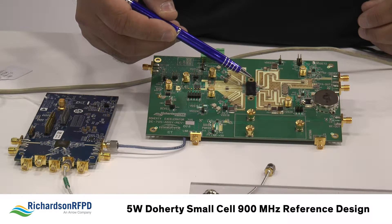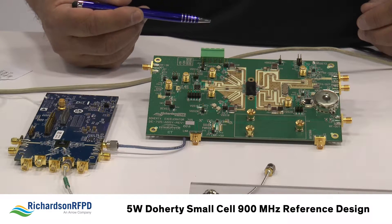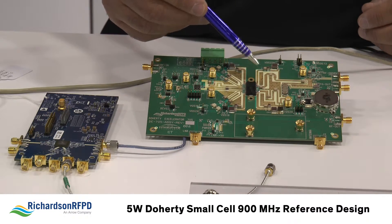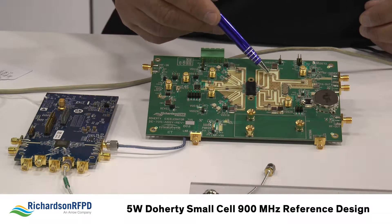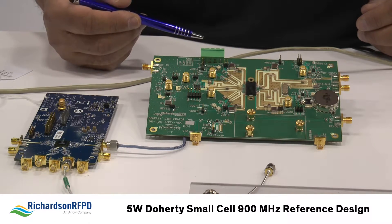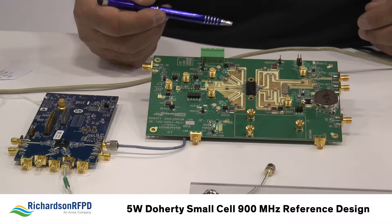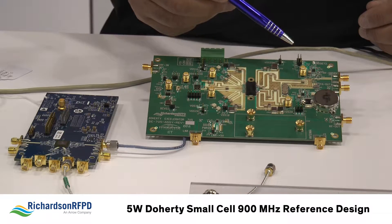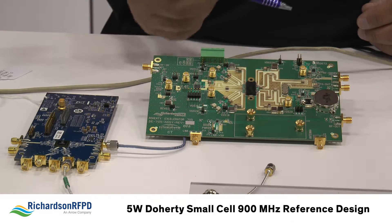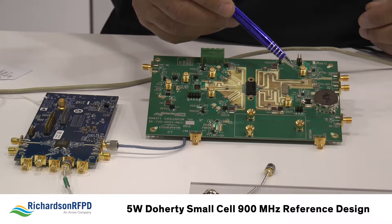The output of the Doherty PA feeds into a part from Anorin, which is a Doherty combiner chip. This provides all of the proper impedance terminations to the carrier and peaking amplifier portions of the Doherty amplifier — a very nice part to have in the system. Coming off of that Doherty combiner, we have another device from Anorin: a 30 dB coupler, one of their new femto size devices with a very small footprint and very low insertion loss of 0.15 dB.